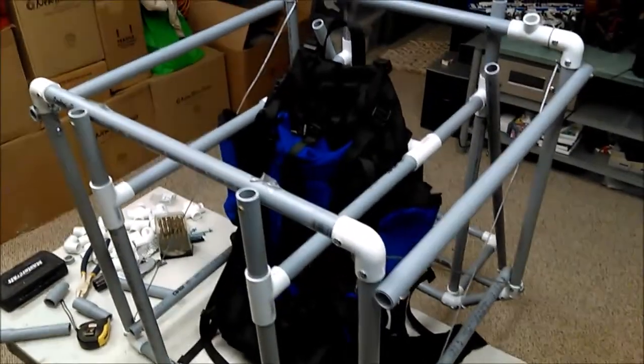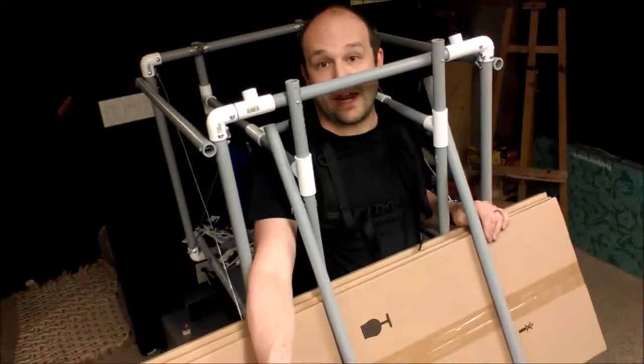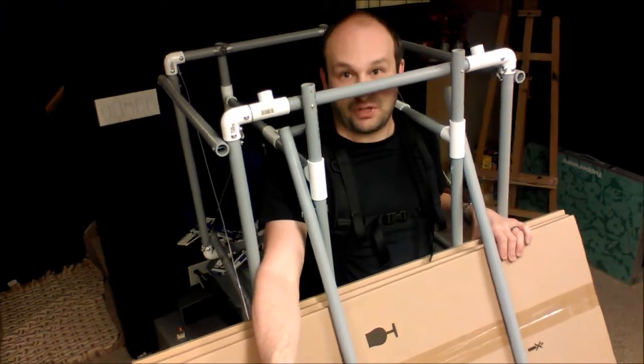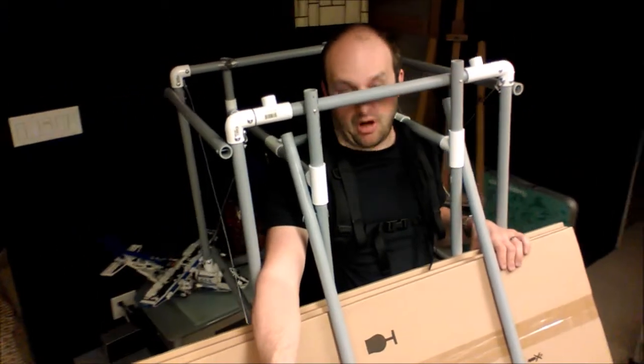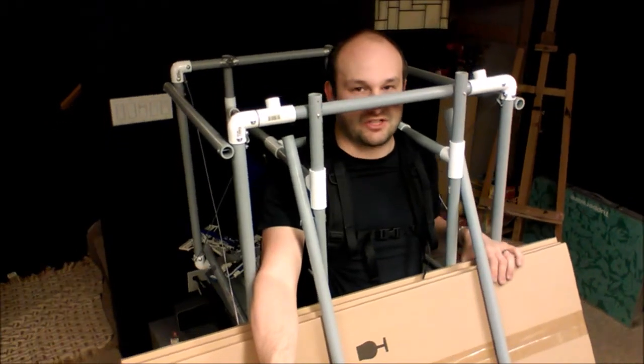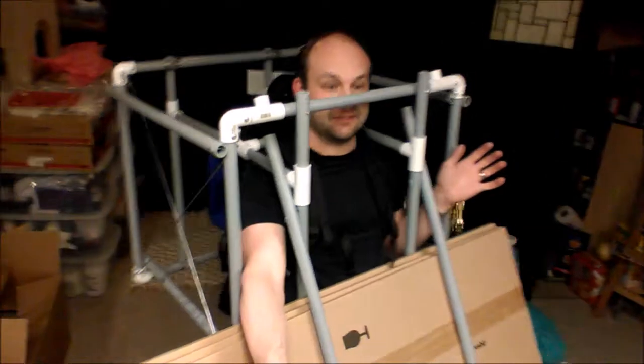I suppose you want to see a test now. To test the weight, I have three IKEA glass doors here — they're pretty heavy, probably about 30 to 40 pounds — as a good test weight on the chair. And without my hands, I can carry it around, as you can see here.